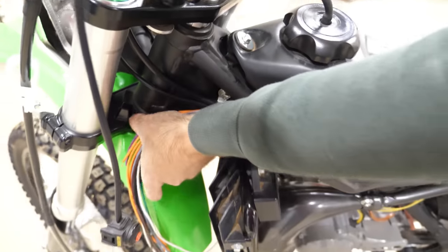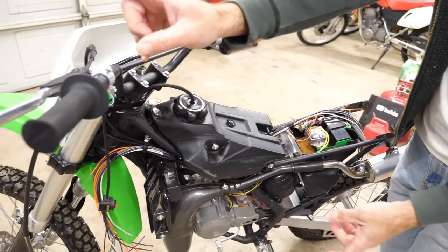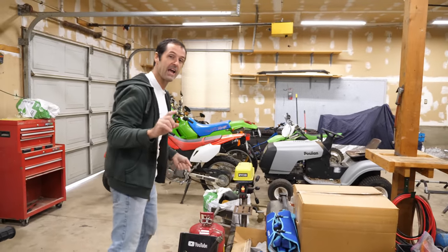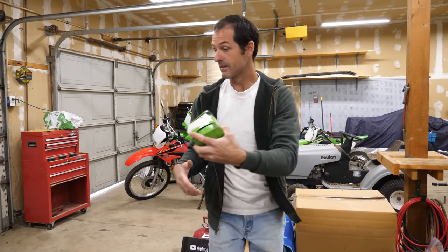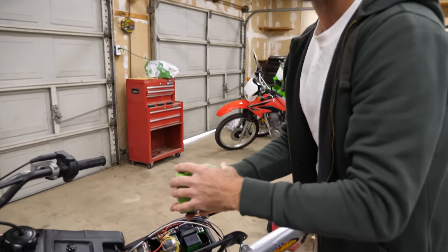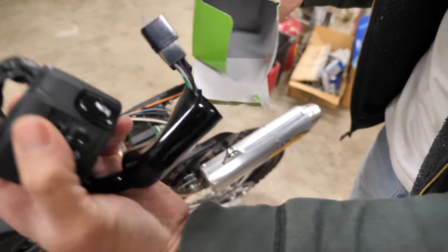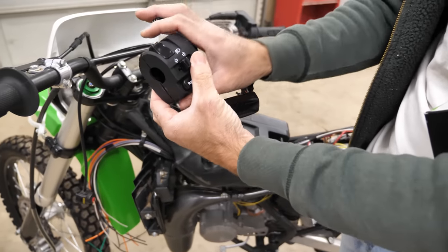The first thing I'm going to connect to these wires is a combination switch that goes on the left handlebar. It's going to control the headlight, the turn signals, and the horn. I'm putting this on first because it's a really integral part of the system — eight terminals that we need to figure out. This is the most complicated electrical part we have left to install.